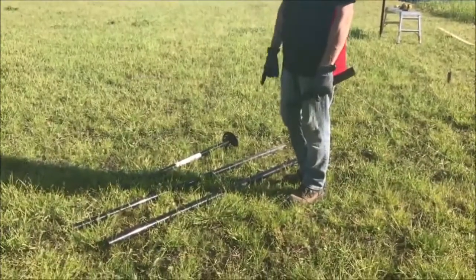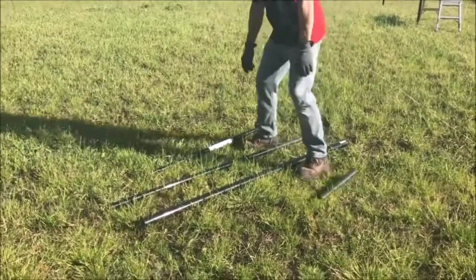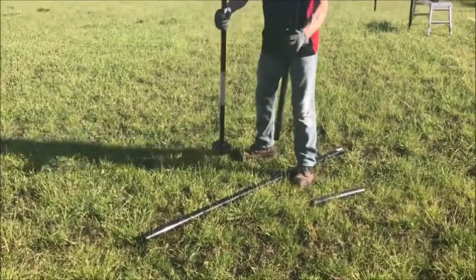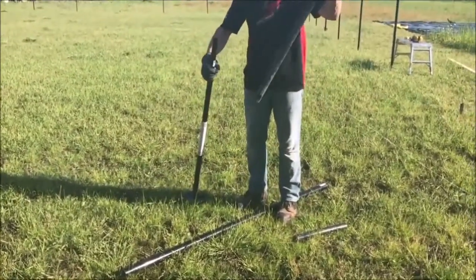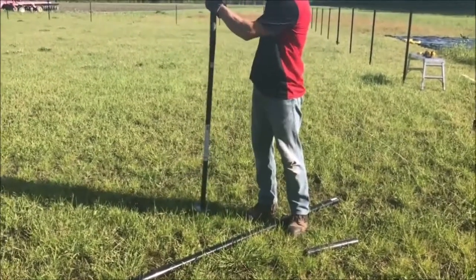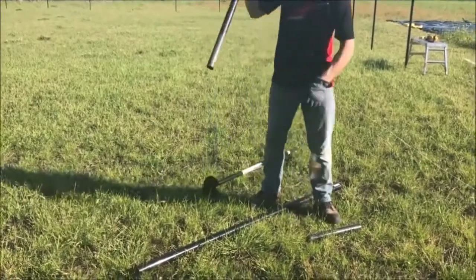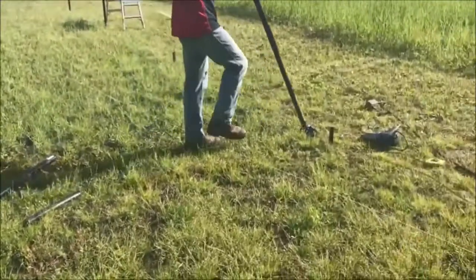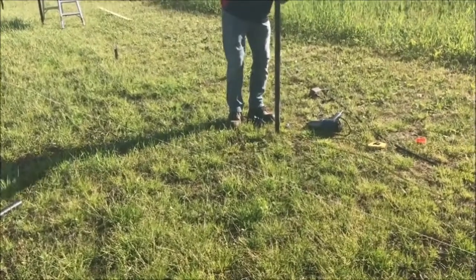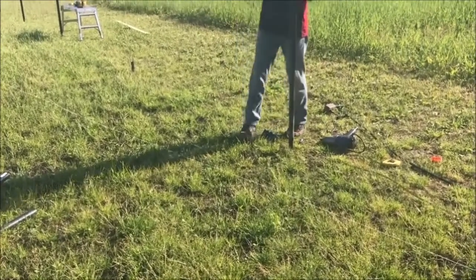The nice thing about using these Pylex screw posts for the chain link fencing is the line posts — the smaller line posts, inch and a half — fit just nicely over top of the Pylex post. Once you've got the Pylex post in the ground like this one, you slide your fence post over and tap it down with a hammer until it's at the height you want. You can adjust the heights later.